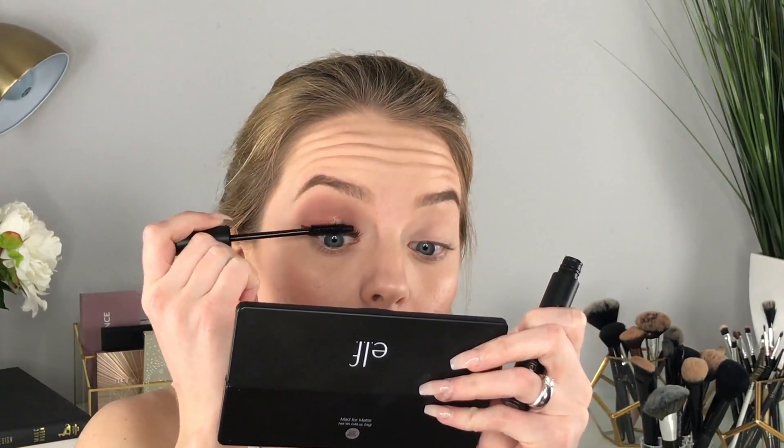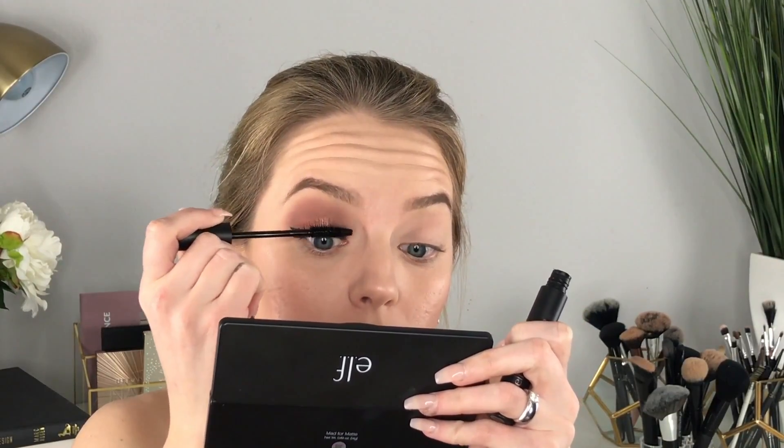We have an eyelash on! Now I'm just going to take the ELF Mineral Infused Mascara to blend in my natural blonde lashes with the false ones.